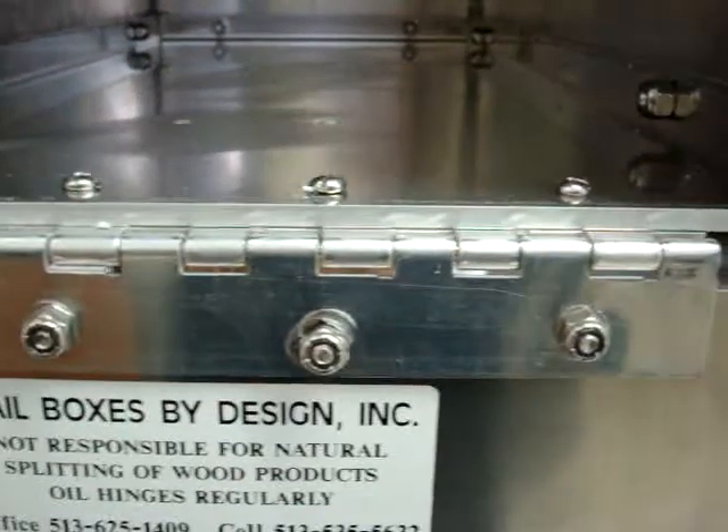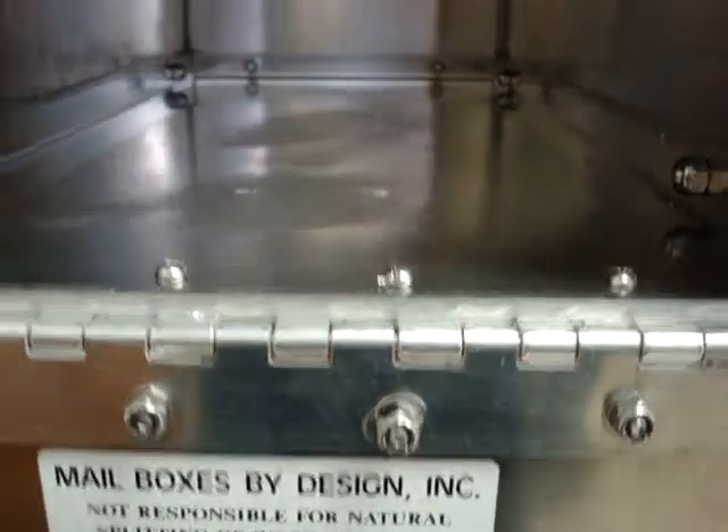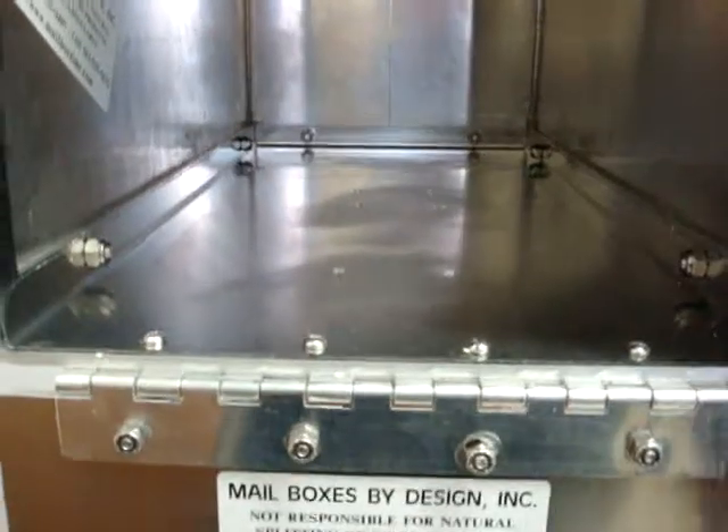All aluminum construction. Stainless steel hardware. As you can see inside, it's nice and deep, wide enough to lay a magazine flat without getting bent.